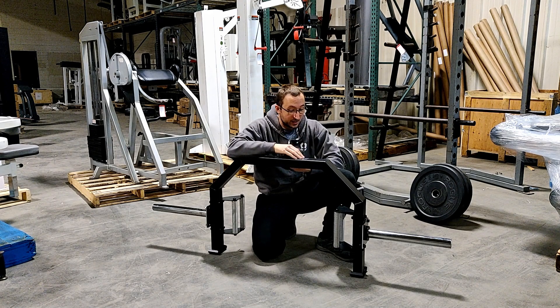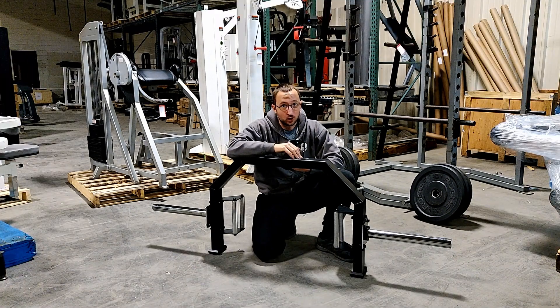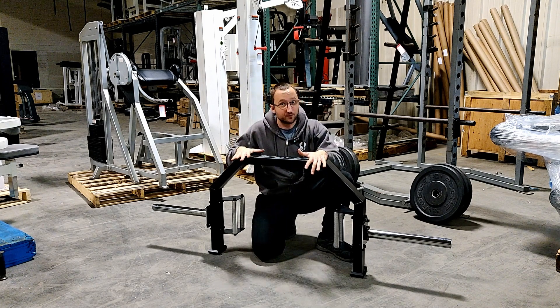I honestly think — and I've tried out a decent amount of hex trap bars — this one is well worth the investment over those and over a standard trap bar for sure. Honestly, if you're looking for a regular hex trap bar, you should be trying the open version first.